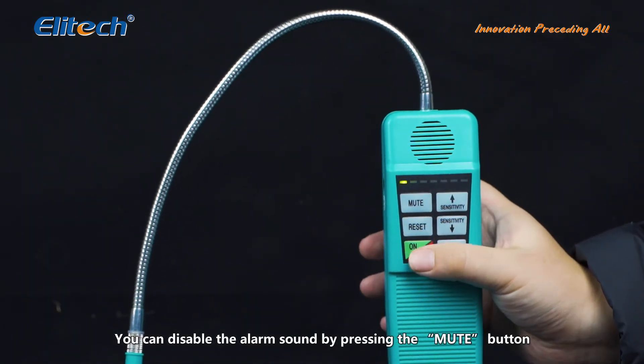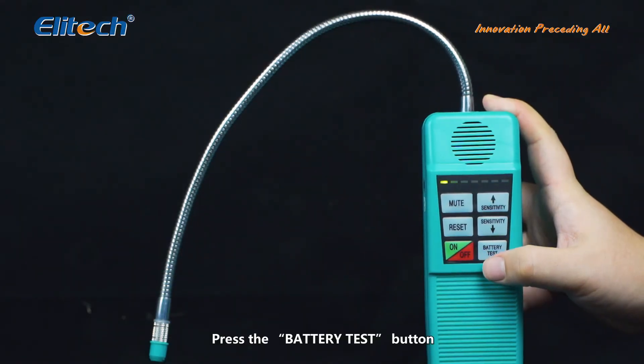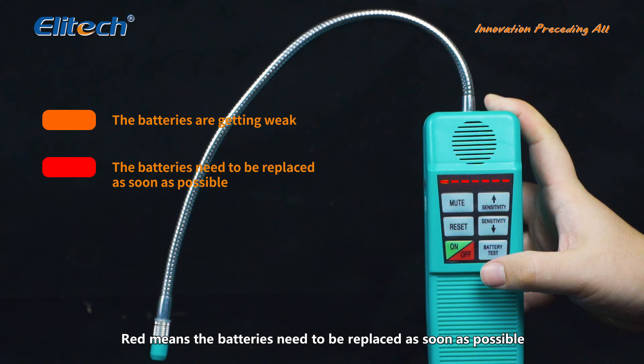You can disable the alarm sound by pressing the mute button. Press the battery test button to check the battery level from the power indicator light. Orange means the batteries are getting weak; red means the batteries need to be replaced as soon as possible.